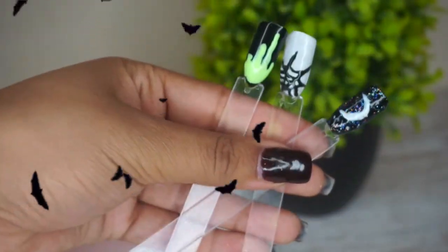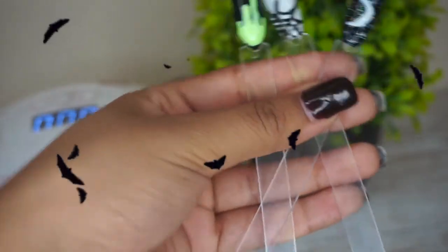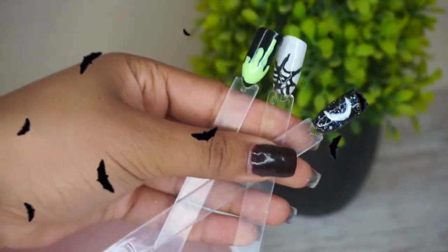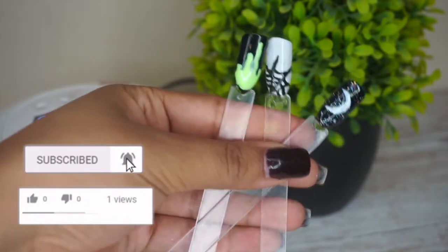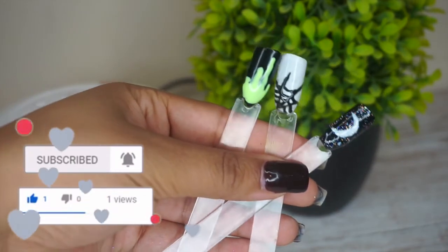So I hope you guys enjoyed watching me do this little cool Halloween nail art. If you want to see more from me, give this video a like, also hit the subscribe button, and I'll see you for a brand new video next week Sunday. See you next time, bye!